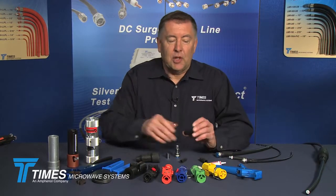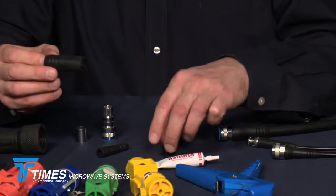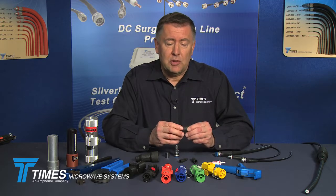We've also developed a whole line of WSB weather seal boots. We have them now for five different cable sizes: LMR-185 and 200, LMR-240, LMR-400, and LMR-600. These are silicone UV-resistant boots that snap onto the back of the connector and provide an IP67 weather seal and strain relief.